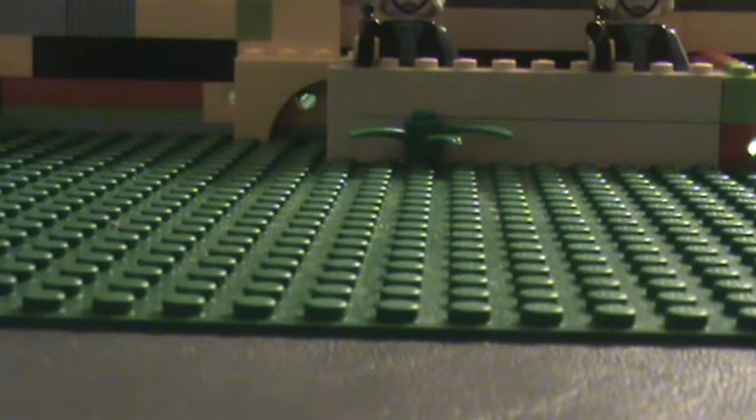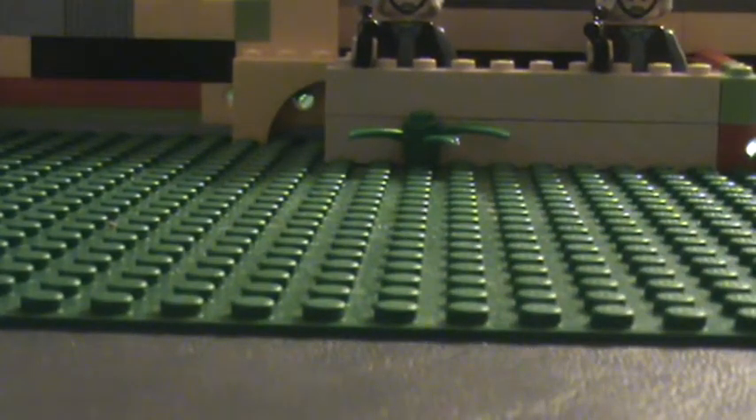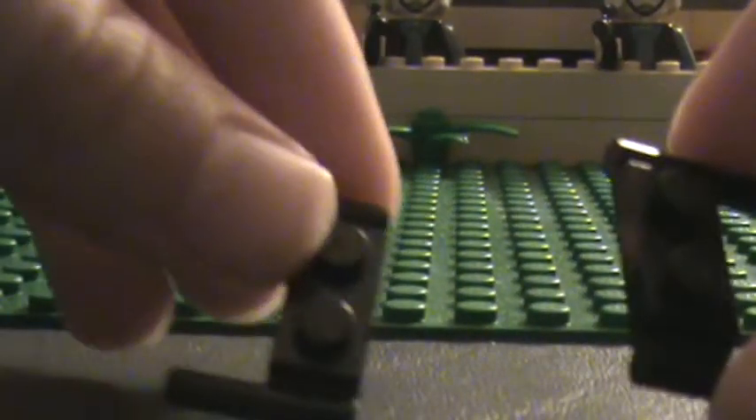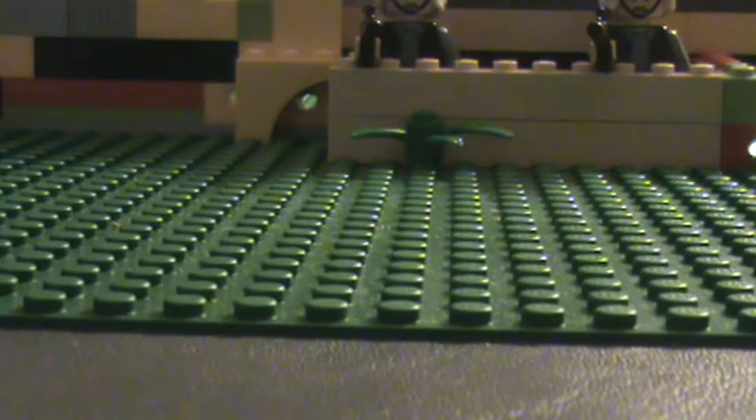All you will need is this piece, these two, and a two by six flat piece.